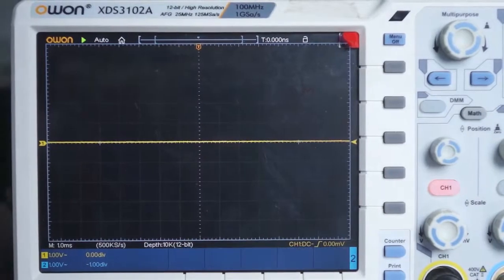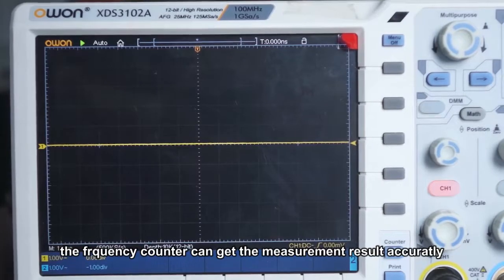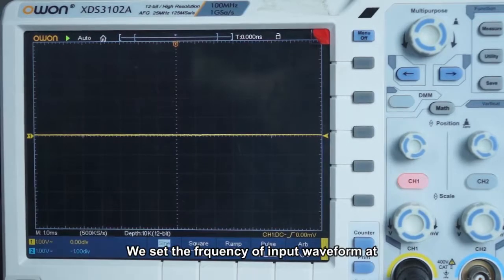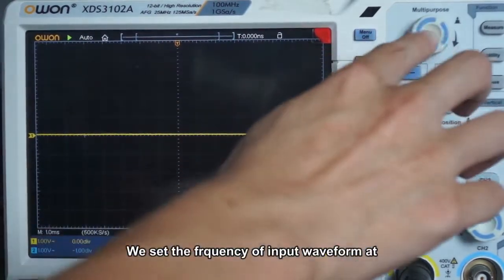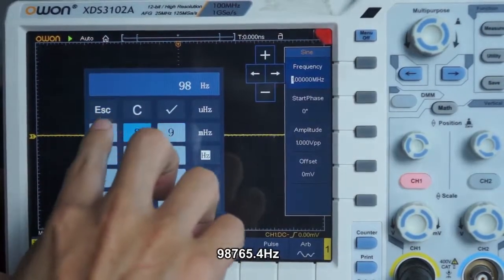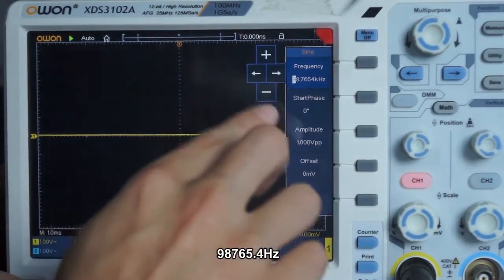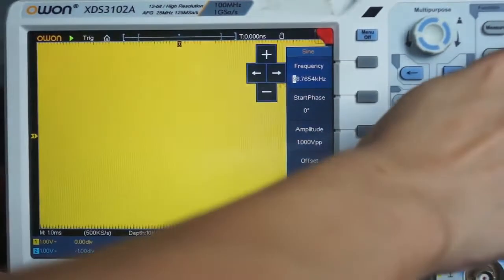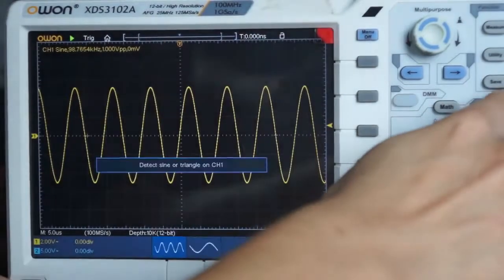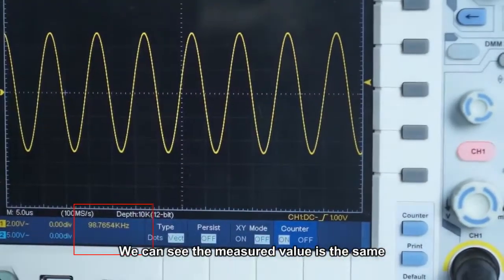Warrior Four: frequency counter. With 1 ppm accuracy, the frequency counter can get the measurement result accurately. We can make a test. We set the frequency of the input waveform at 98765.4 Hz. Start the counter. We can see the value is the same.